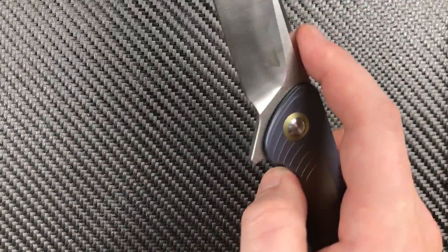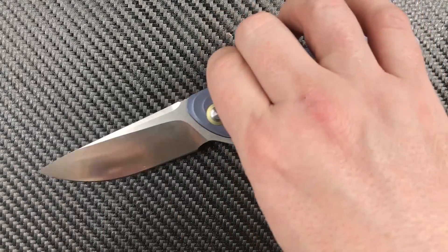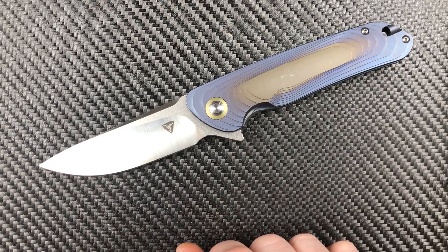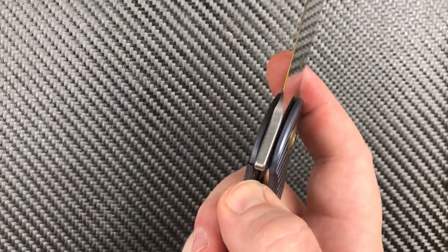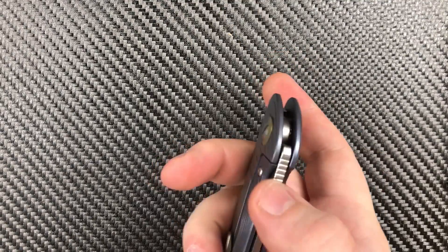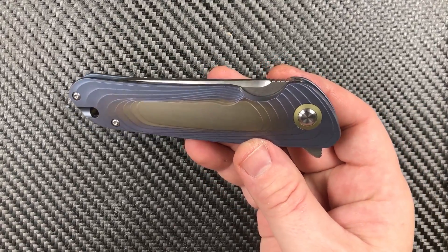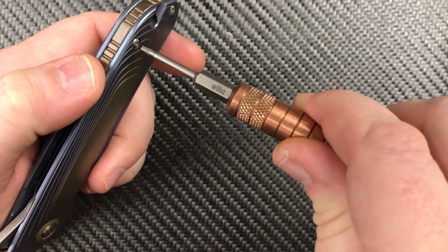Mechanically — have you guys seen a titanium frame lock flipper in the past few weeks? Well, it's all the same stuff, and that's a good thing. A very good thing. We have a lock bar insert with over-travel stop, ceramic bearings, a ceramic detent, hardened steel backing washers. Titanium handles — that's 6AL-4V, just like everybody else.